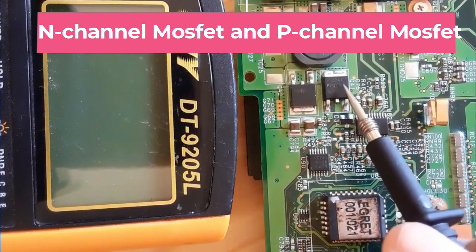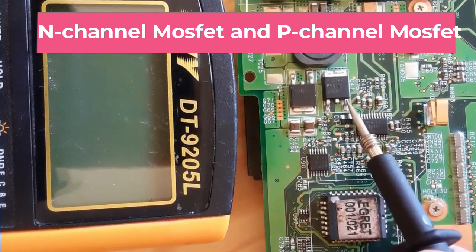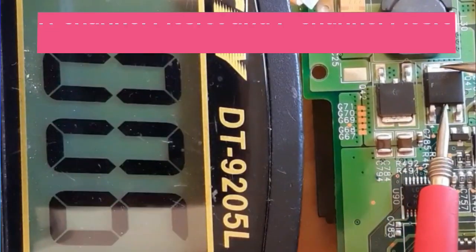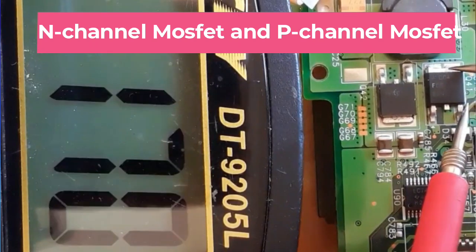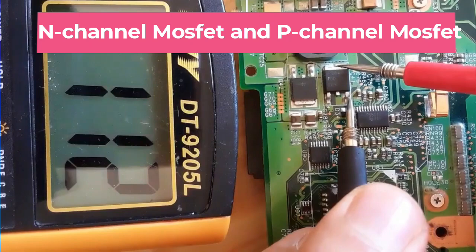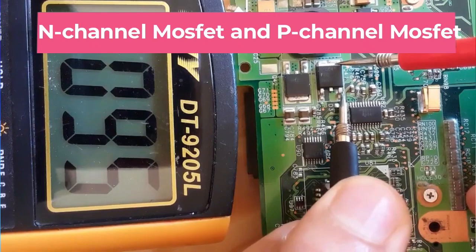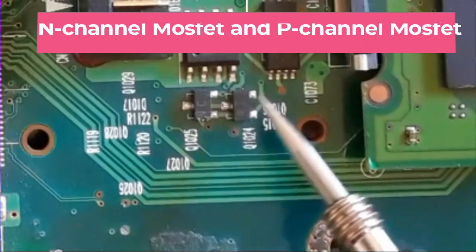This means it is an N-channel MOSFET because we get a reading when we put the red probe on the source and the black probe on the drain. Now let's check this next MOSFET — it also has gate, drain, and source. Let's check the two drain terminals: low resistance, so they are connected. Let's check between source and drain — we get 0.95, which is not normal. Let's swap the probes and check again. The reading is still not normal; this MOSFET may be bad.